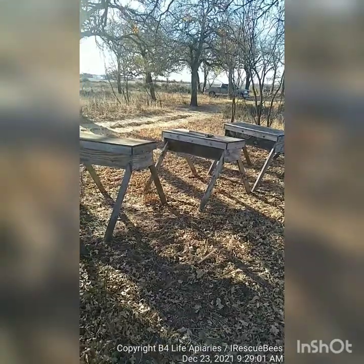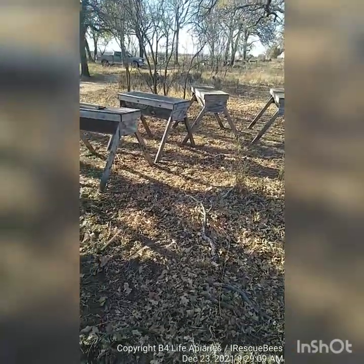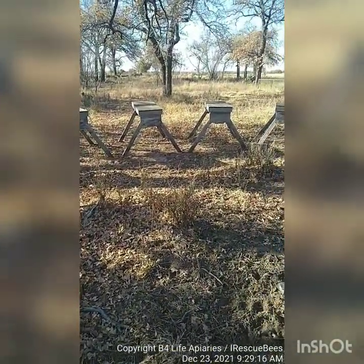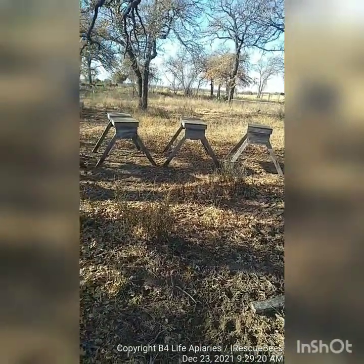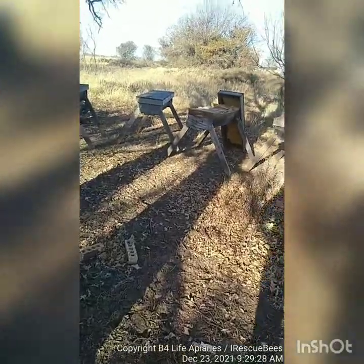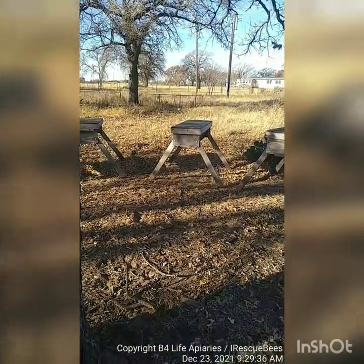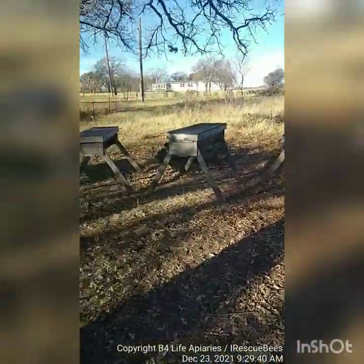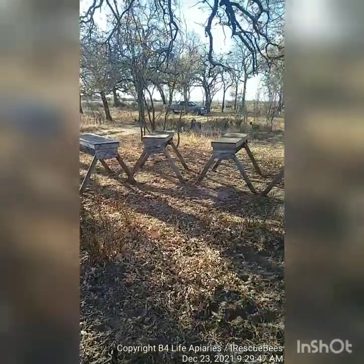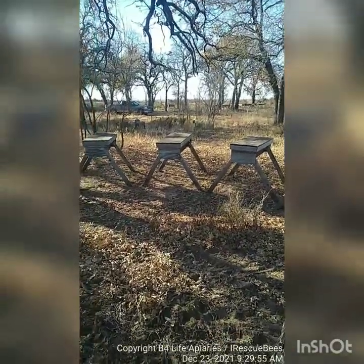Langstroth boxes are great, don't get me wrong, but they're for commercial beekeepers. They've been marketed to the hobbyist because they can make a bunch of money selling you all the different parts — you're going to need more boxes as the colony grows, queen excluders, extra frames, because frames break and they're only made out of cheap GMO pine from China nowadays. But if you just want to do it for yourself, to help your local environment, collect honey, and enjoy beekeeping — this is the way you do it: top bar beekeeping. All these are the Texas top bars. Until the next lesson, have a great day.